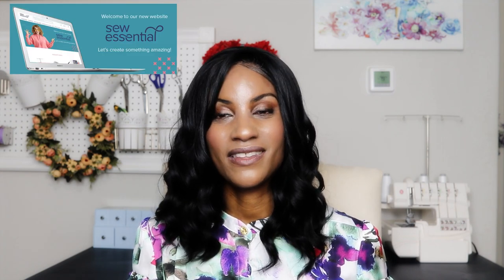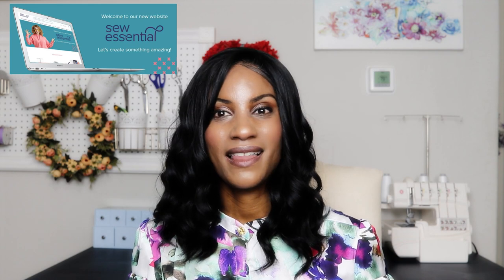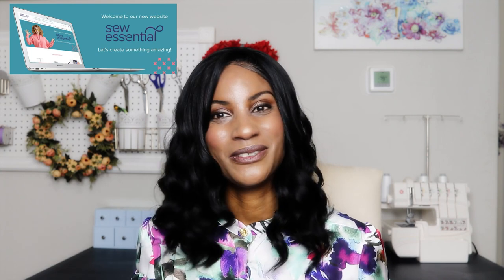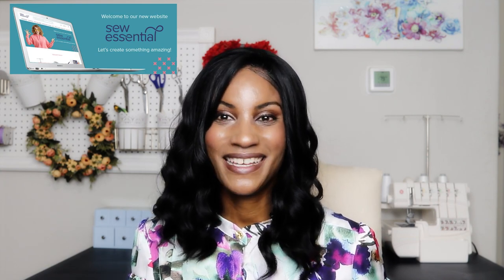This blouse can work with denim, with regular trousers for the office, or with skirts — it is just fabulous. The multiple options in the pattern are a real plus. Definitely check it out and look in the description box below where I'll leave links to the fabric, the pattern, as well as all the social media handles of Sew Essential UK. Big shout out to them for working with me. Meet me in the next section where I'll be sharing my 360.